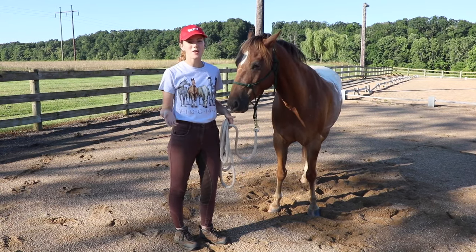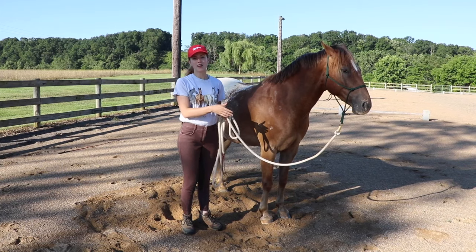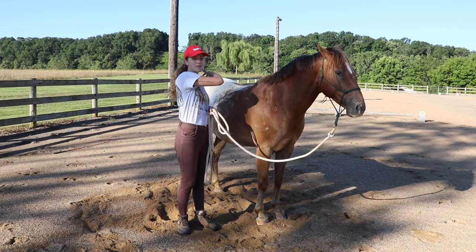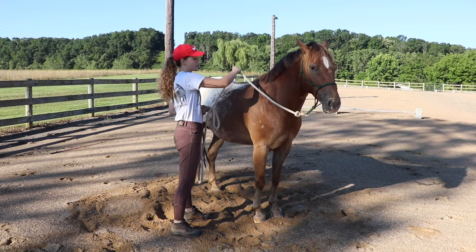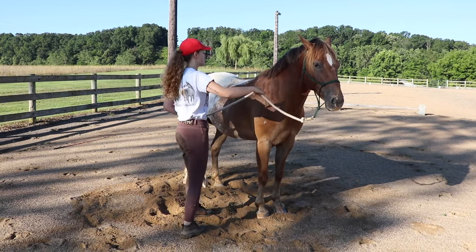In the beginning, even if your horse takes one step away from you, that's great — stop and reward them so they know that's what you want. Once you can get a few comfortable steps, start asking them for more, asking them to disengage their hind end in a complete circle. You can just stay at the shoulder, keep the pressure at the withers, and walk with your horse as they move.